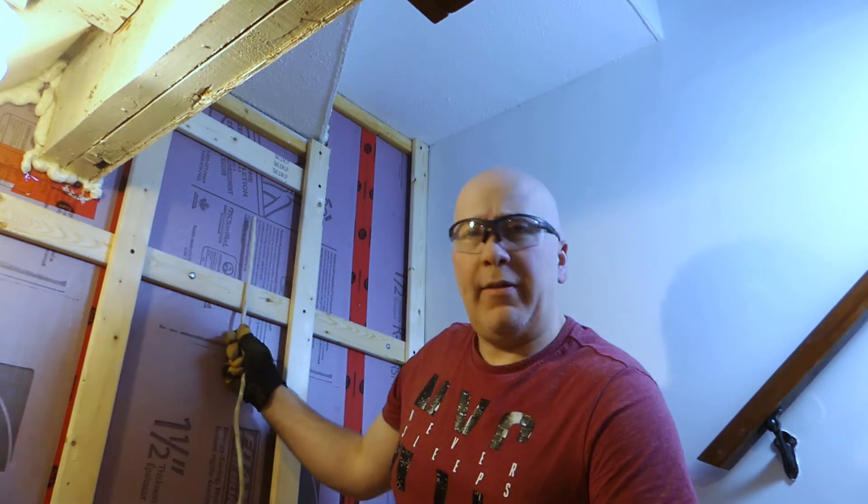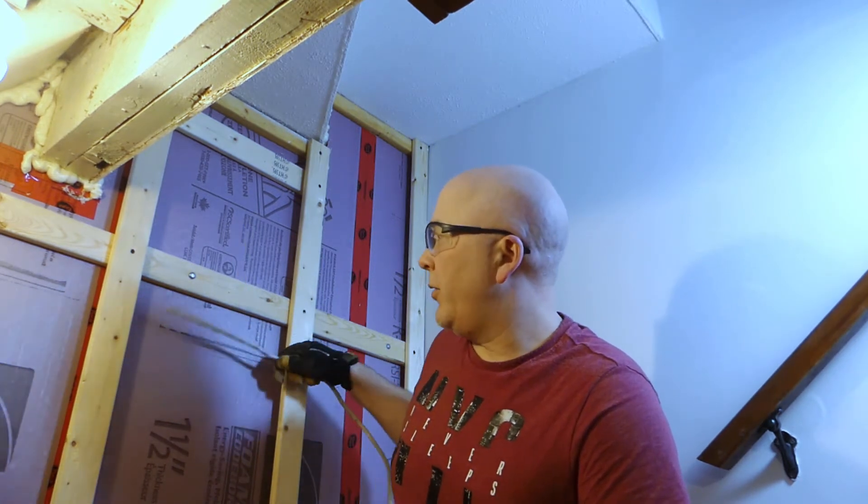I'm going to start out putting a light down at the bottom of the stairs. And you can quickly see the advantages of framing the wall the way we did. If you're trying to run wire, it's very easy to run vertical, and then also on the horizontal in behind the strapping. So that's one of the advantages.